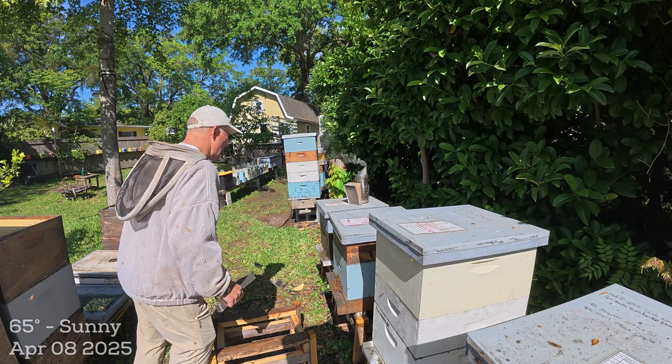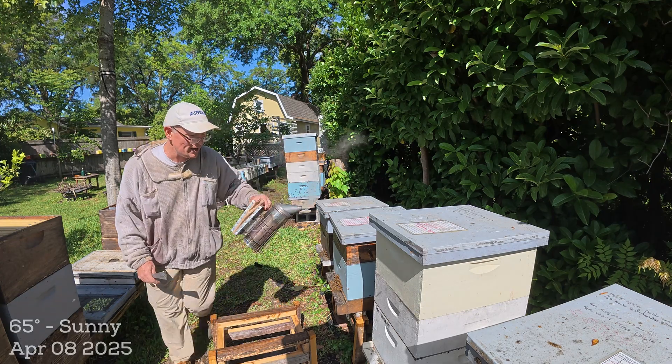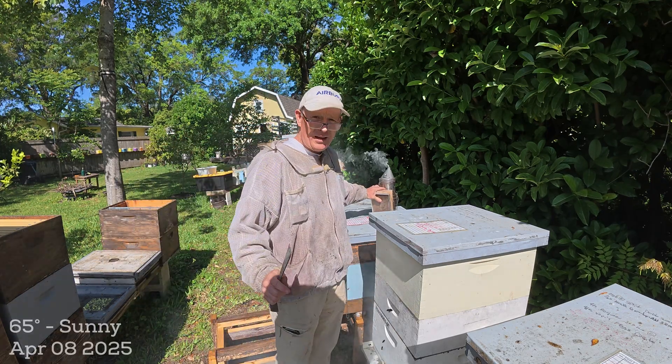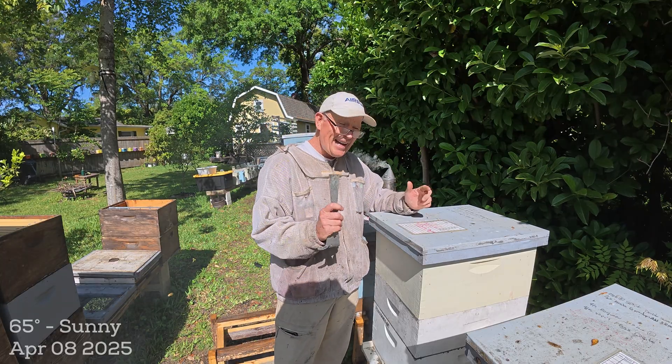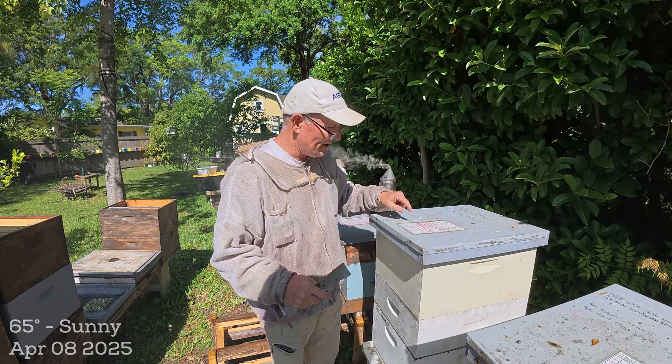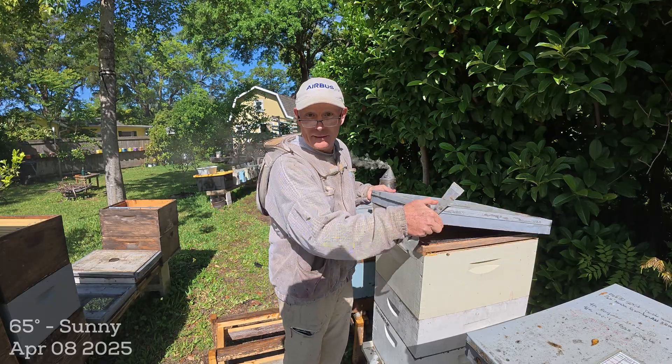I don't know if they're going to be buzzy, so I'll probably put my hood on. The bees are in a good mood because of the nectar flow. This just goes to show these notes matter — I'd kind of forgotten what day I needed to check cells. Anyway, here we go, let's see what we got.